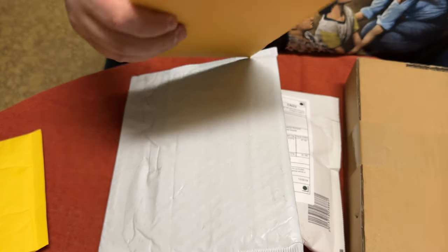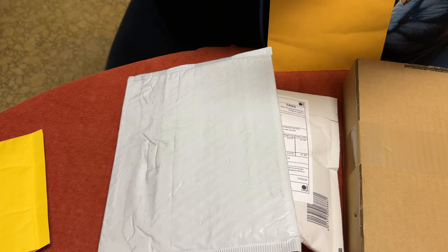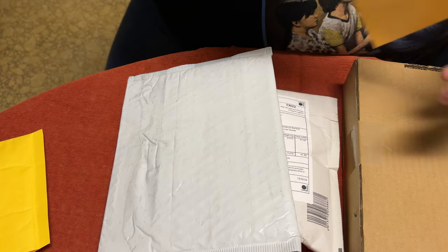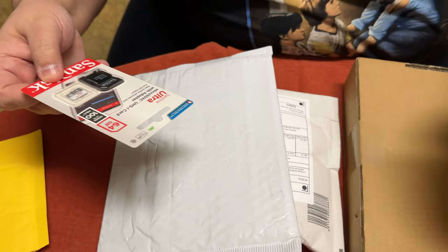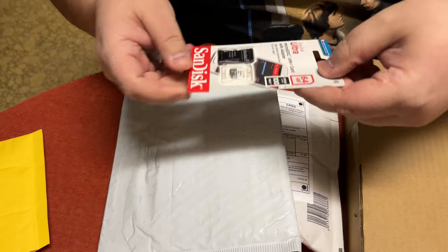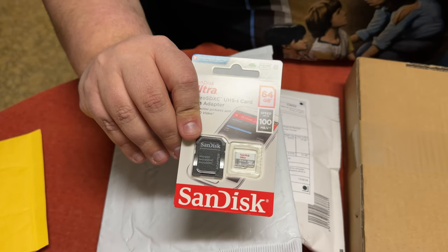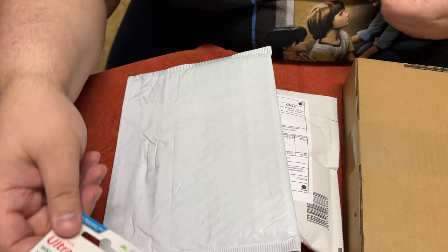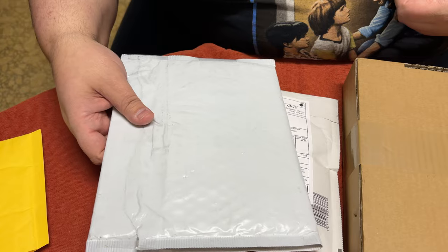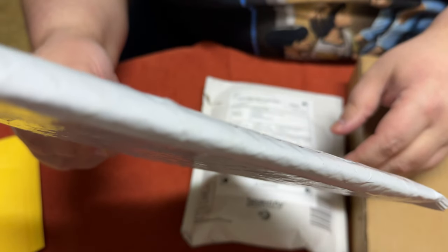This one at least came in bubble wrapping — nothing, no protection otherwise. Hopefully it's still good, and I'm hoping it's legit too, because a lot of times when you buy off Amazon or eBay they're not legit. This should be the 64 gig — and it is, no padding whatsoever. The 64 gig is more for the Duo; this is what I originally wanted to use for the Duo, so I'll be transferring stuff over.